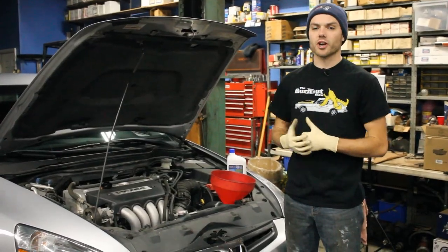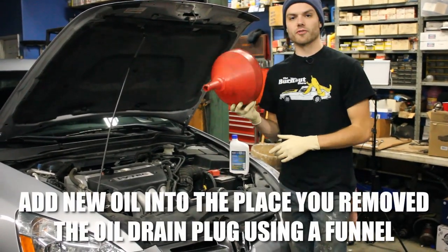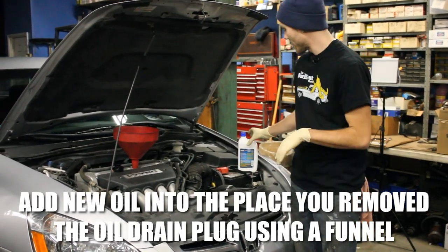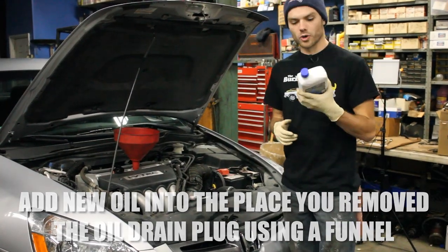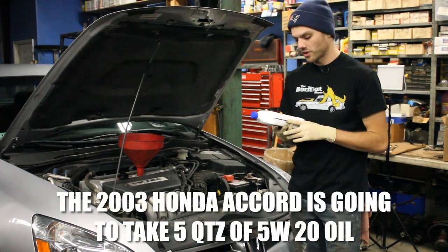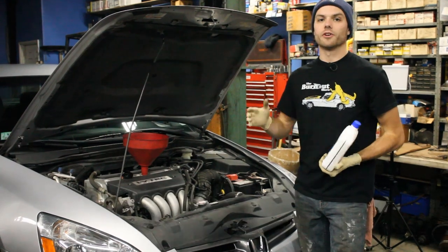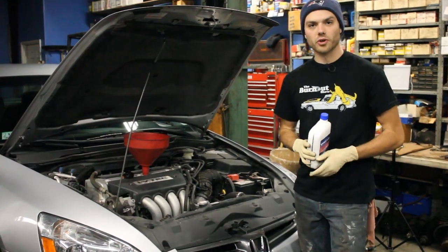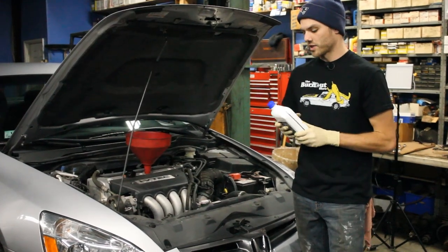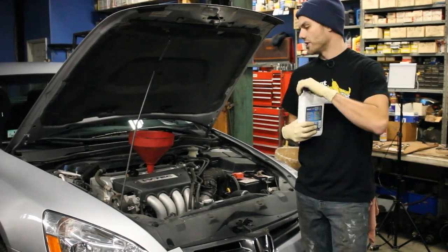After you've buttoned up underneath the car with the oil drain plug and filter, now it's time to add in the new oil. Get yourself a funnel of some sort and put that right in the oil filler cap that we removed first. For the 2.4 liter Honda Accord engine from 2003, it takes 5W-20 oil and it takes five quarts. Since we're replacing the filter and all of the oil, I'm going to put in five full quarts of 5W-20, pouring it right into the top of the engine at the oil fill cap.